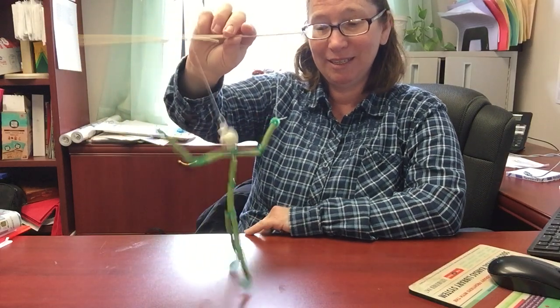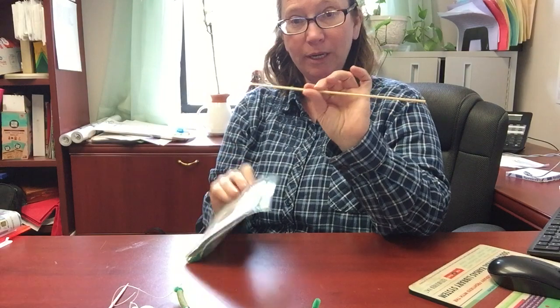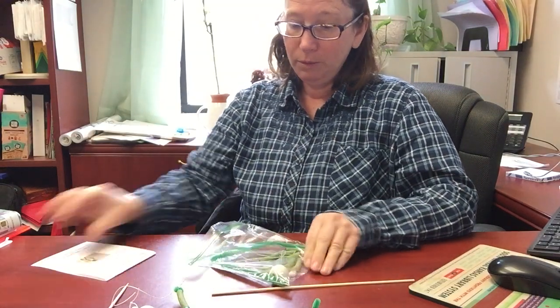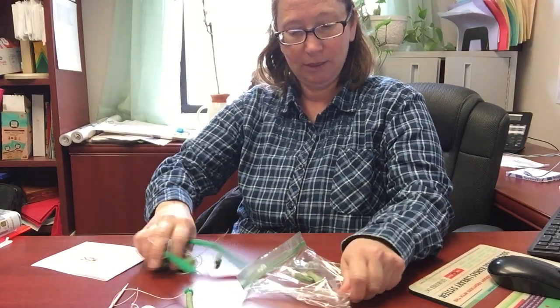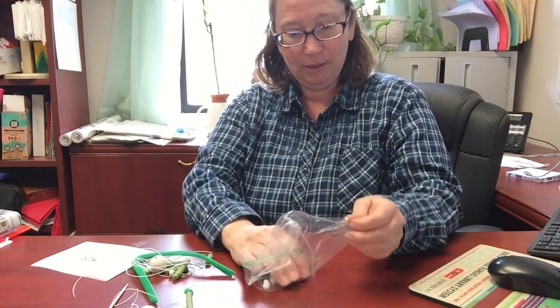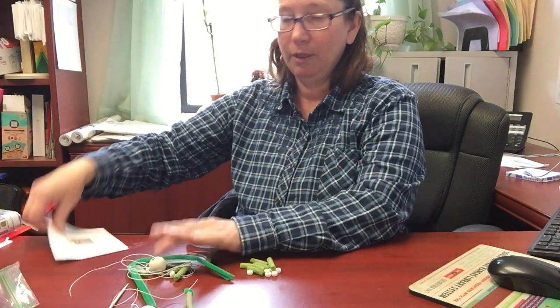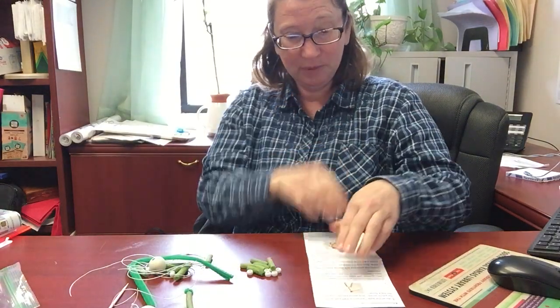Hi guys, so today we're going to be working on our marionette — it looks like this. You should have picked up a kit from the library and it's got a stick in it and some directions. Lots of stuff in here today, lots of directions.